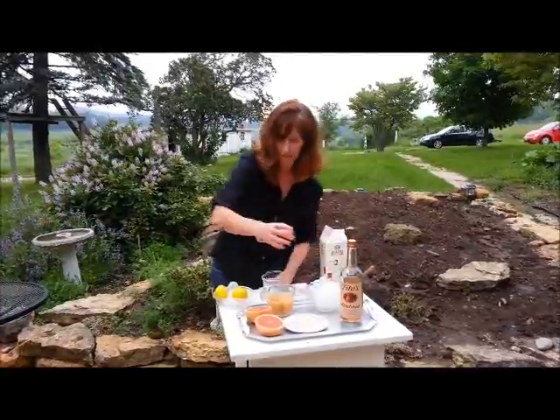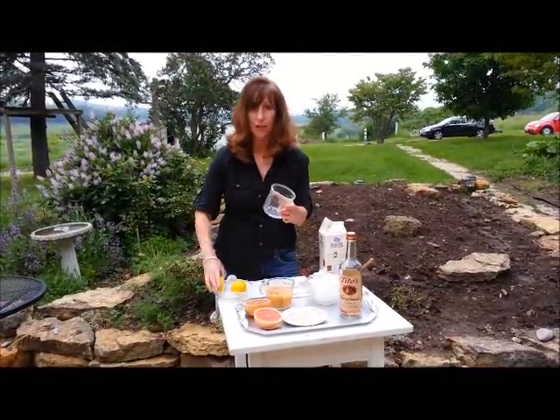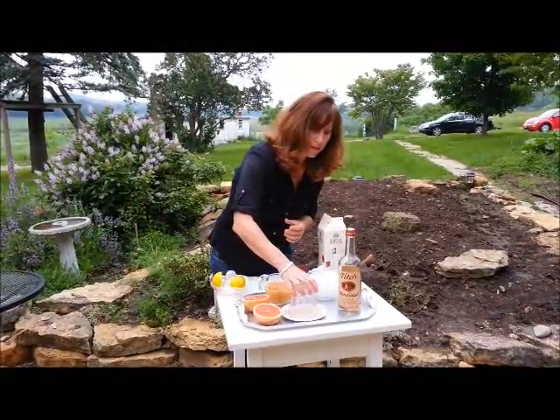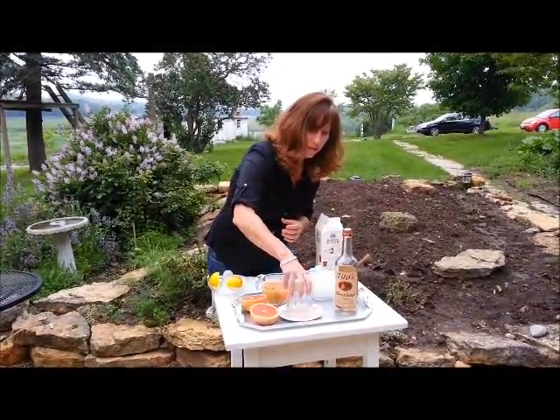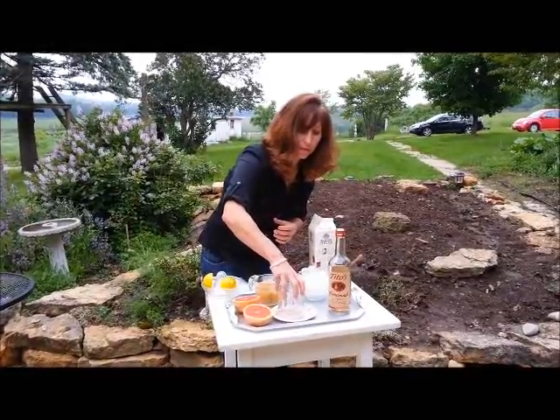The first thing you're going to do is take your glass and rim it with a lemon, then put it in this beautiful organic sugar we have here. Get that all around the rim, nice and easy.